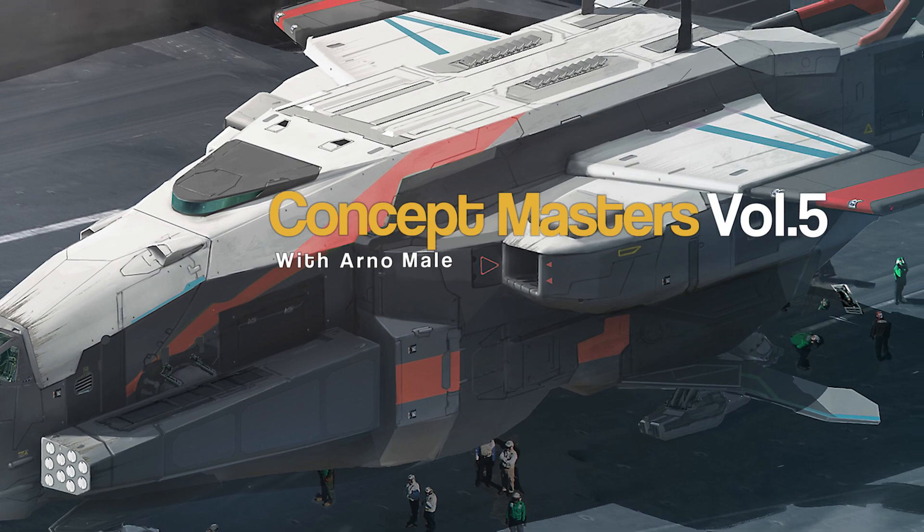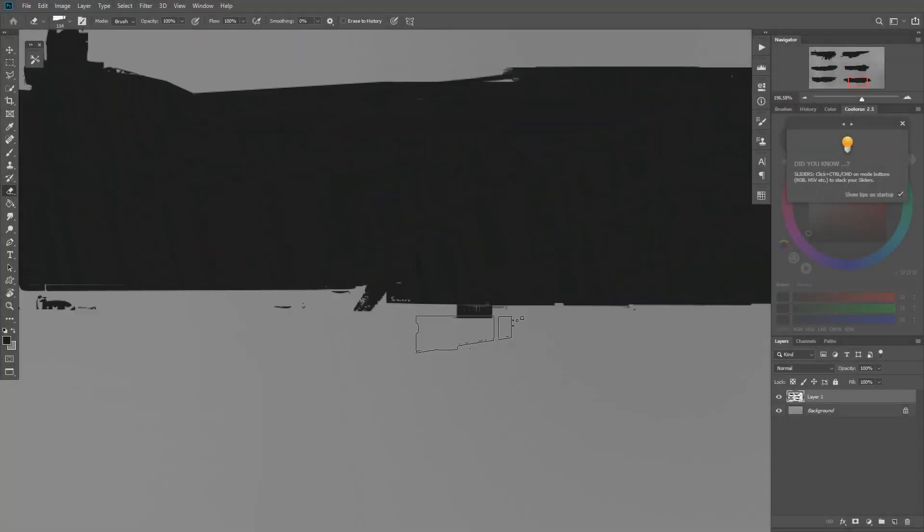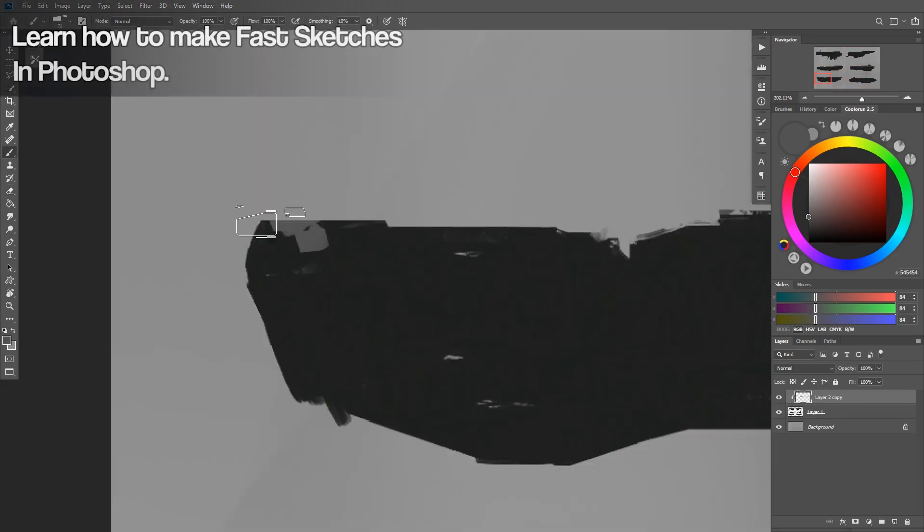Hello, my name is Arno Male and I work as an associate lead 3D artist in Ubisoft Red Luxe in Helsinki. In this tutorial I will show my technique of designing and painting a spaceship.